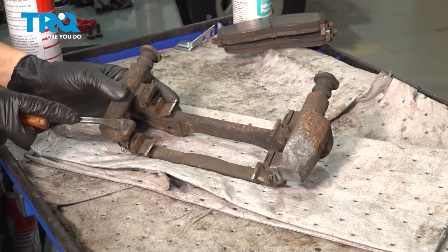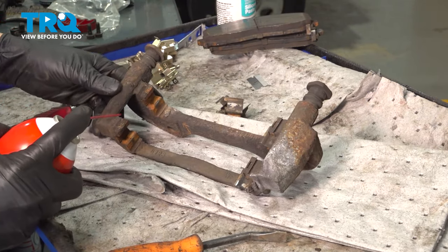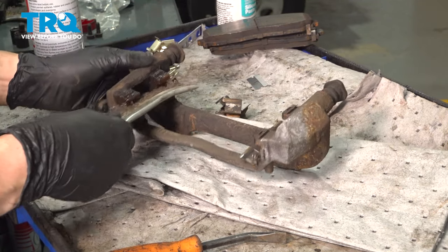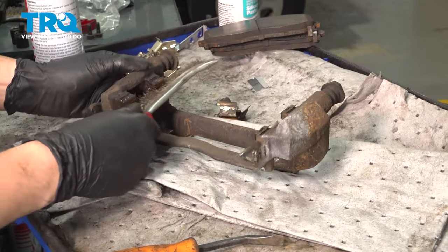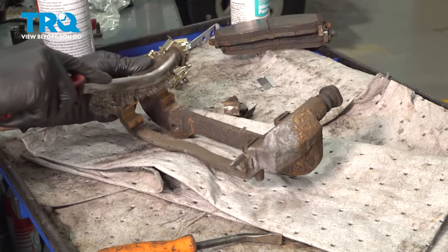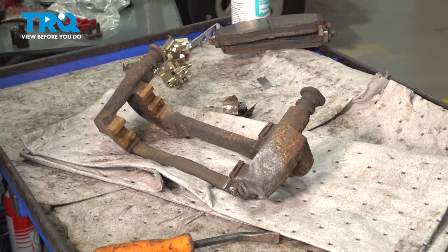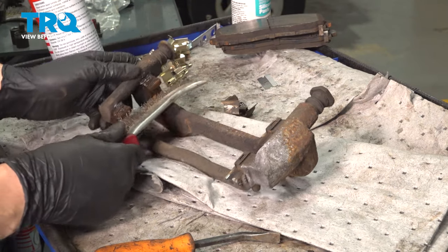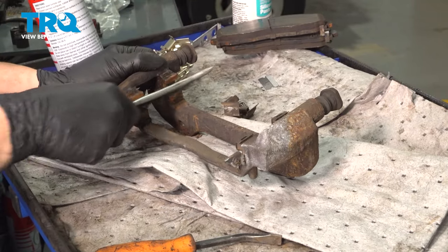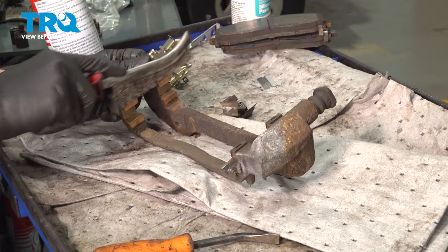Now with the bracket on the workbench, I'm going to pop off the anti-rattle clips. With these off, I'm going to spray it with a little bit of brake parts cleaner, then use a wire brush to get all of this corrosion and rust buildup off. You don't have to get it looking perfect and brand new, but you do have to clean it so that the new anti-rattle clips can sit flush — you don't want this area swollen because rust will actually squeeze the pads and prevent them from moving smoothly.